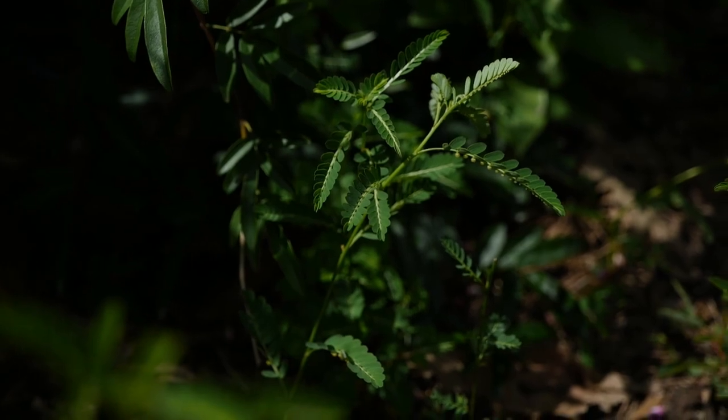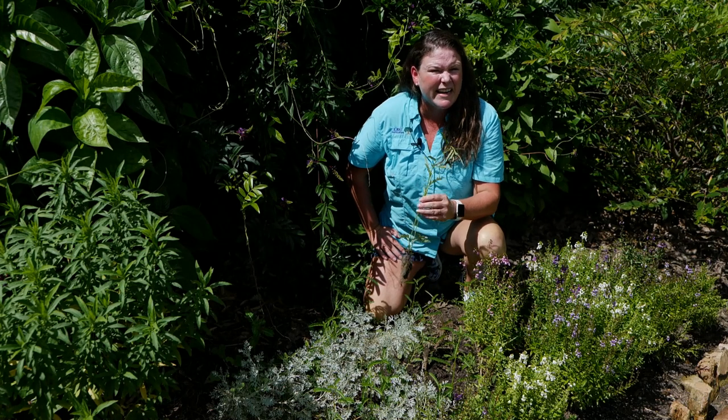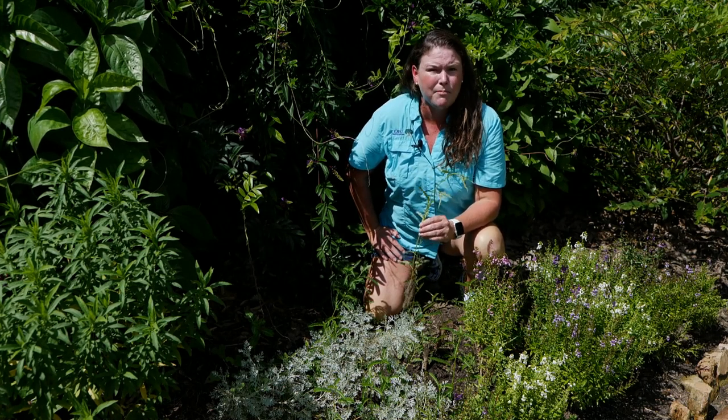These will die back in the frost of the winter. Chamber bitter — invasive weed — keep it under control. For Get It Growing, I'm Heather Kirk-Ballard with the LSU AgCenter.